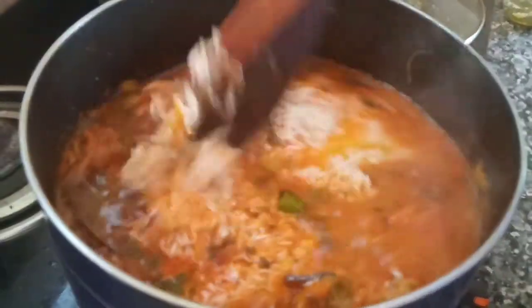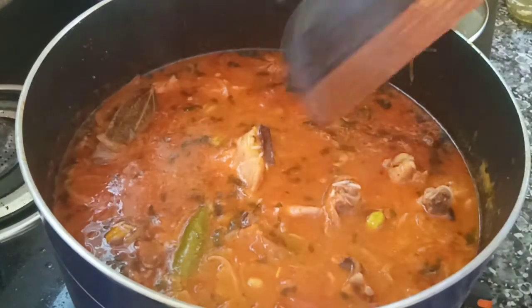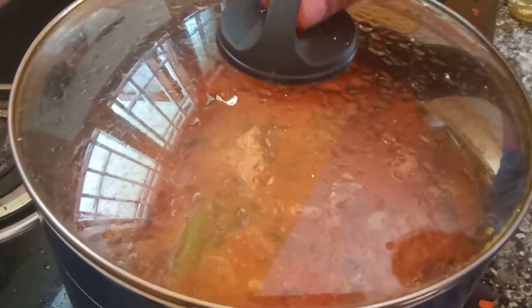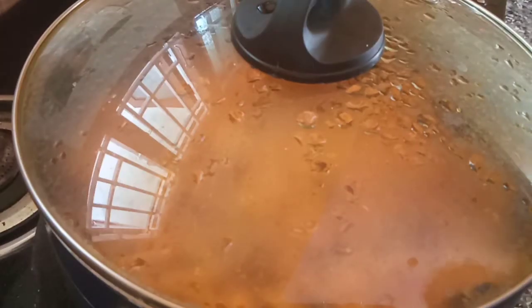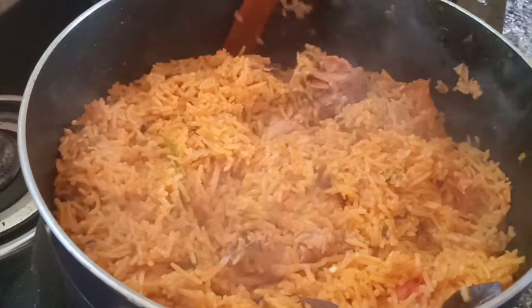We will put some ingredients in a bowl. Add a bowl in a bowl. We will put some ingredients in the bowl. Now the dough is ready to cut our bread in the same way.